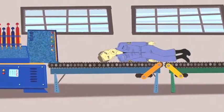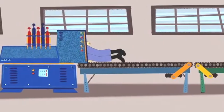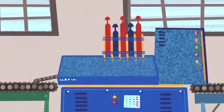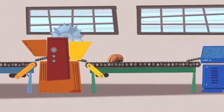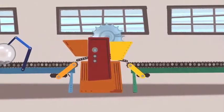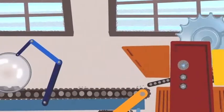A brain scanning assembly line would work like this. At the moment of death, the brain is extracted and preserved in plastic. The brain is then chopped by a heated diamond knife into 20 micron cubes, 40,000 times thinner than a human hair.